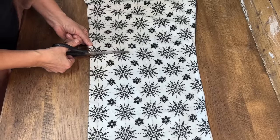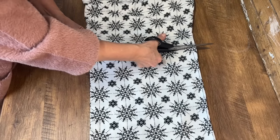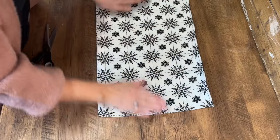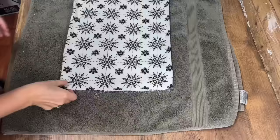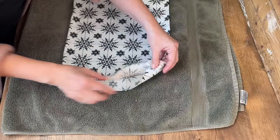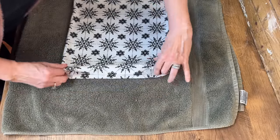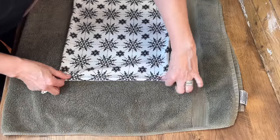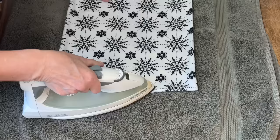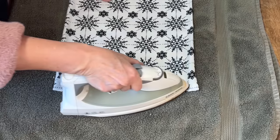I'm going to cut the end of the leg where it hasn't started to taper — it's really easy with these snowflakes because I can cut right along and have a straight edge. Then I'll take the other leg and cut the second pillow to the same size. We're going to open up one end of the fabric, fold it in, and make a crease along the bottom, then get the iron and press it so it lays nice and flat. If you don't have an iron you can skip this step, but it does make everything easier.